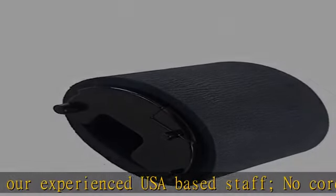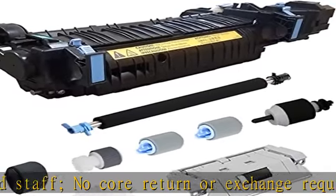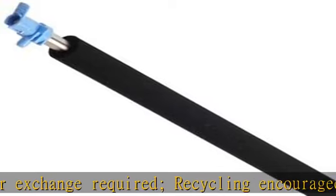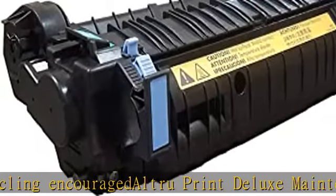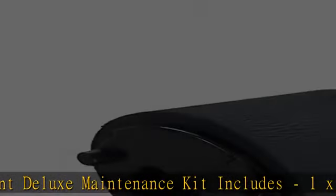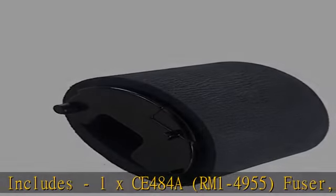1x RM1-8176 Secondary Transfer Roller, 1x RL1-2184 Tray 1 Pickup Roller, 1x RM1-4966 Tray 2 Separation Pad Assembly, 1x RM1-4968 Tray 2 Pickup Roller, 2x RM1-0037 Tray 3 Feed/Separation Rollers, 1x RL1-2099 Tray 3 Pickup Roller.